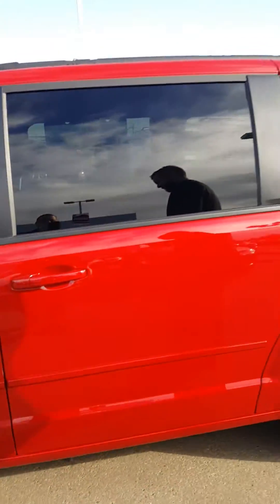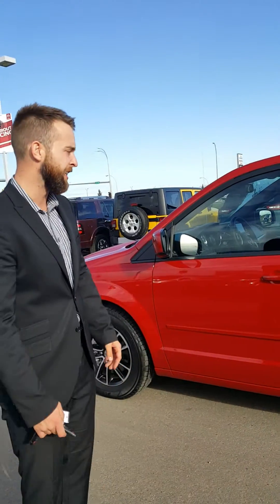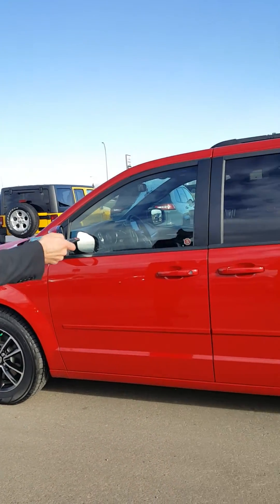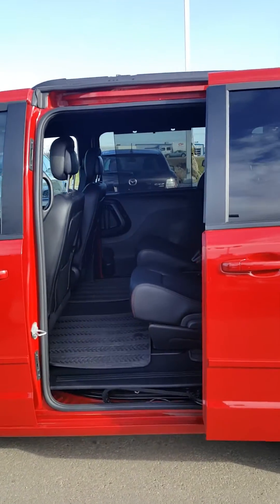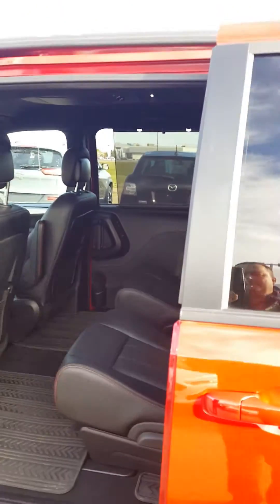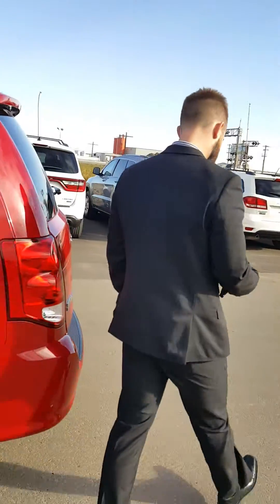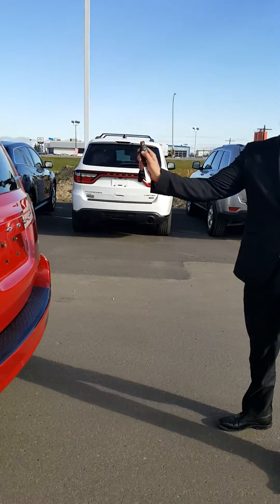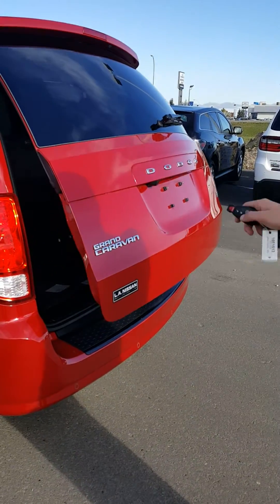One of the coolest things you'll love about this — say you're taking the kids to the cabin, going camping or what have you. Kids need to get in? You can do it from 150 meters away. Two-touch and it opens the side door, kids go piling in, and you can do it from the comfort of your home watching out the window. Two-touch again to close it. Hop around to the back — take a look at the trunk. Two-touch and open the trunk.